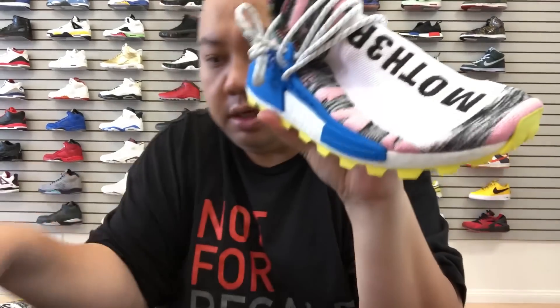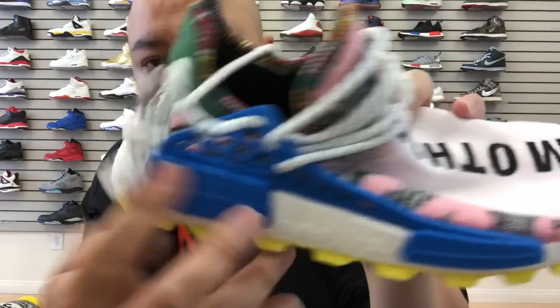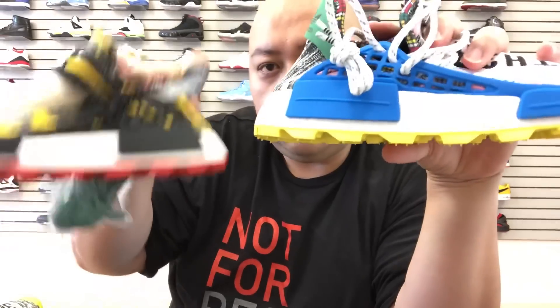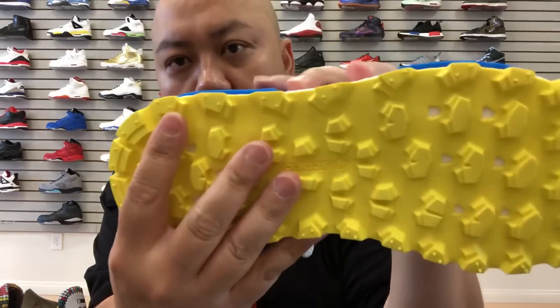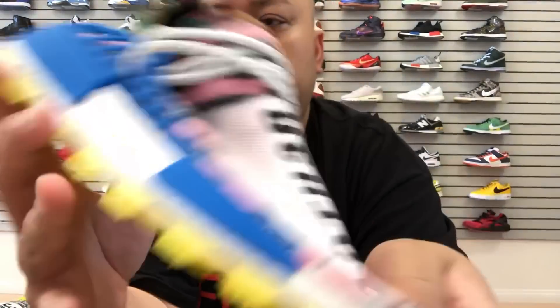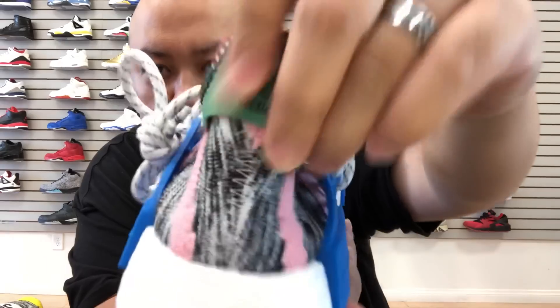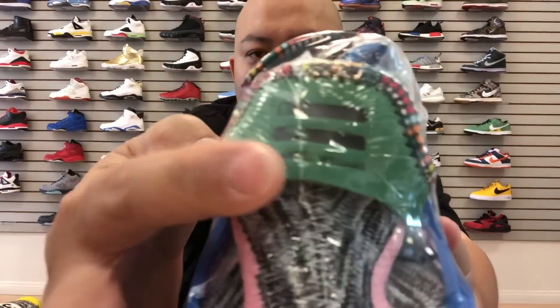Now check out the other joint. This whole upper consists of white — same gray — but basically they swapped the yellow out with a pink colorway. Compared to the first one where you have yellow, this one has pink throughout. On the caging it's blue, and on the bottom the whole sole is that bright yellow with a hint of Adidas.